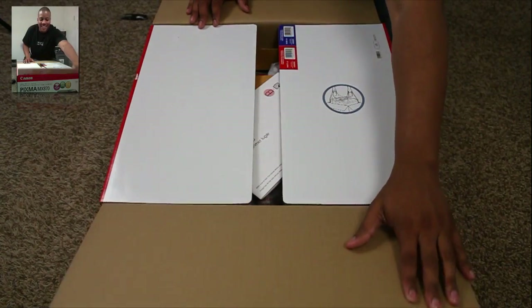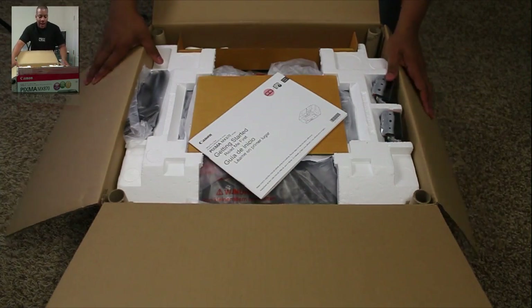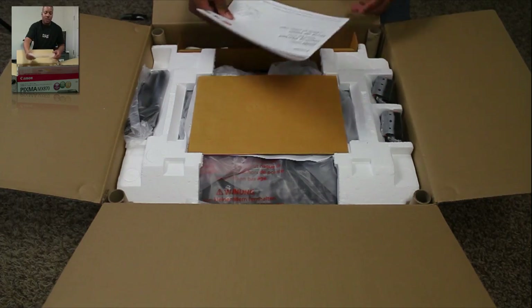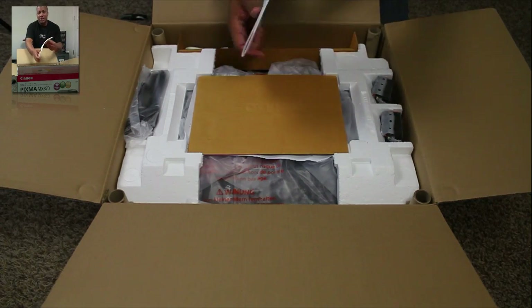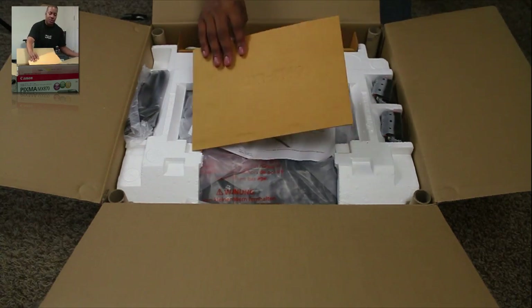Another cool thing about this is that the Canon does have an iPhone application that you can download and print your photos wirelessly to this device. You don't have to wait for iOS 4.2 — you can go ahead and do that right now with this printer. So it's actually pretty cool.